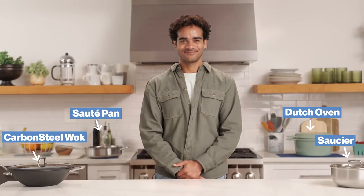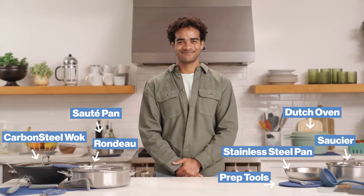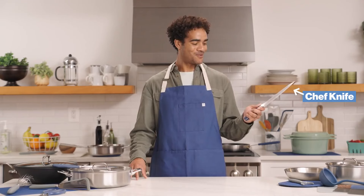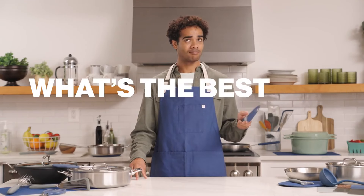For years, we've introduced product after product on Kickstarter to help you build a chef-quality kitchen in your home at an unreal price. It all started with the Misen chef knife. But so many of you have asked us: what's the best way to store it?